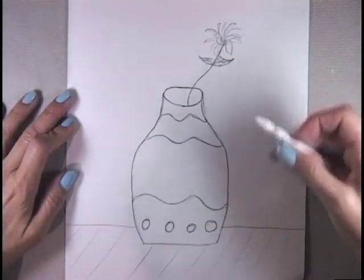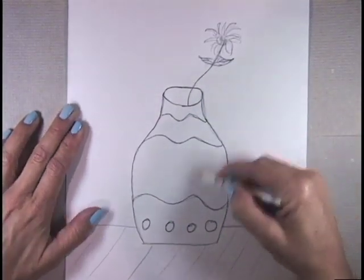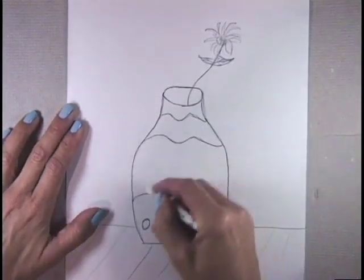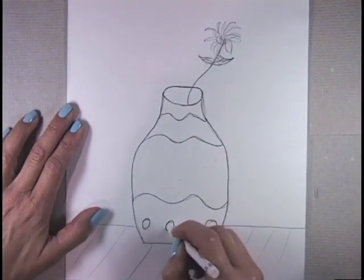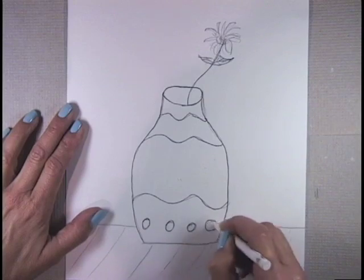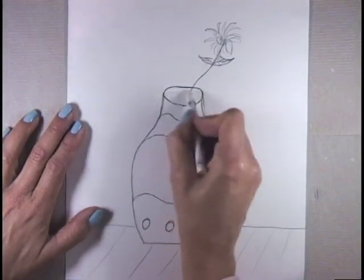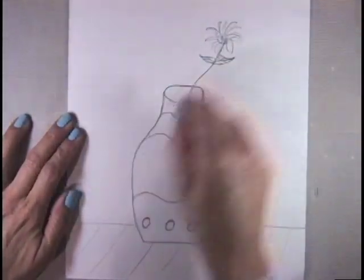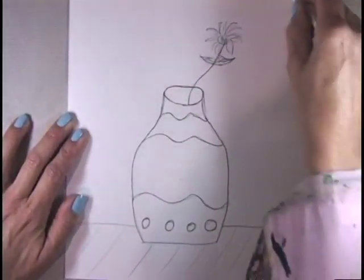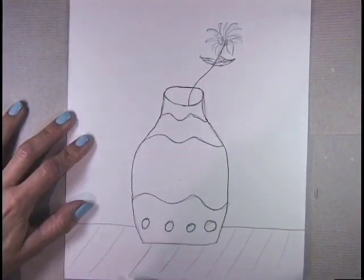Now we're taking a white crayon with clear wax and we're going to make some textures in the bottle. You can't see it because it's clear, but it's going to resist the watercolor when we put watercolor on top. We can also do some in the background and a little bit on the table here.